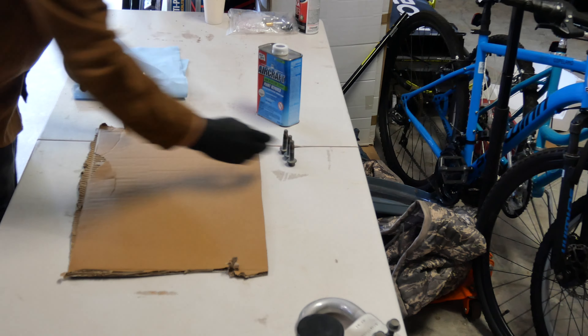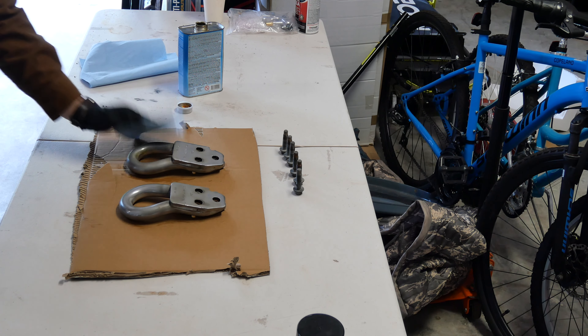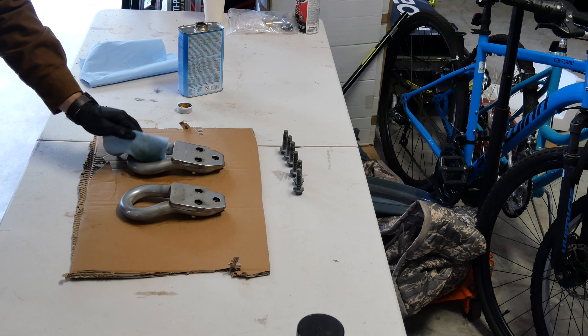So the plan is I'm going to use that paint remover, throw it on a piece of cardboard, take the bolts out, and see if we can let it sit on there and eat away at some of this. Then rinse it off and give it a sandblast. Hopefully it'll be soft enough to get rid of. So let's give it a shot.